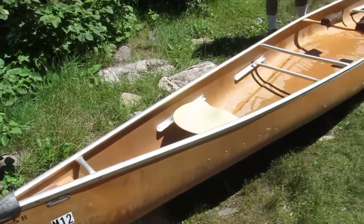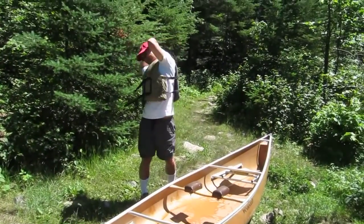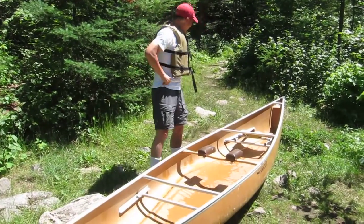This is Eugene's first attempt at a portage, and you can see he's doing some stretching here.